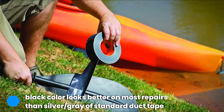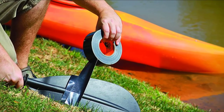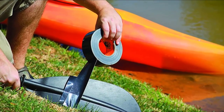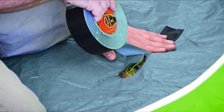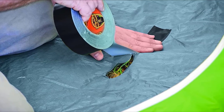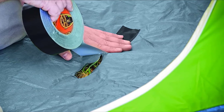We don't think Gorilla Tape manufacturers are overselling their product, as others in the market cannot duplicate its toughness. This tape lasts a long time even when used in harsh outdoor conditions, and it can even perform waterproof repairs like stopping a leak in a bucket. The only downside is that Black Gorilla Tape doesn't have much stretchability, and it is also more expensive than some other options — but it's worth it.